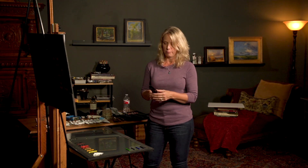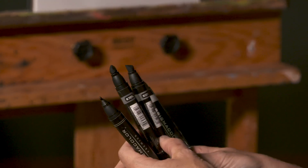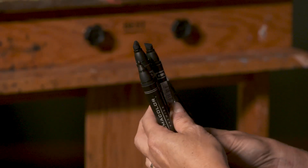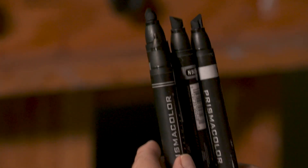I have design markers — a black one with a small tip and a wide tip, and a 70%, a 50%, and a 30% — and they all have the small tip and the wide tip so that you can draw with them but you can also create large blocks of color with them.